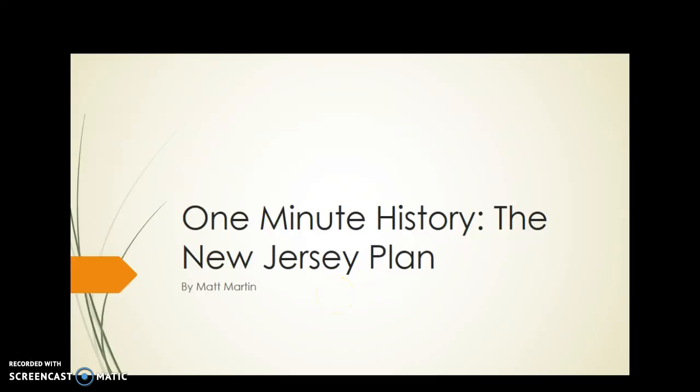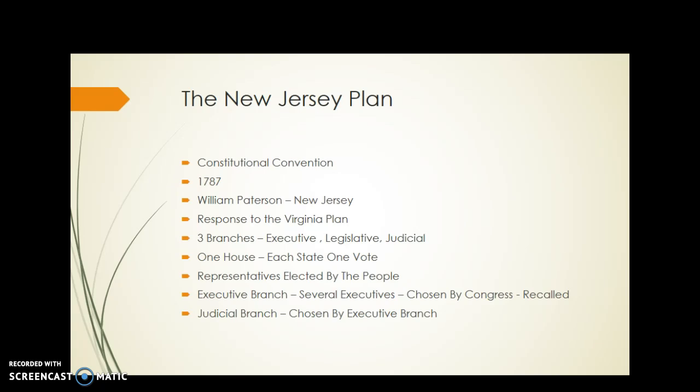We got one minute history today: the New Jersey Plan — a quick easy review. This is part of the American Constitutional Convention in 1787. It's the second formal plan proposed, and it's a response to the Virginia Plan, as proposed by William Paterson of New Jersey. It creates three branches of government, just like we have today.